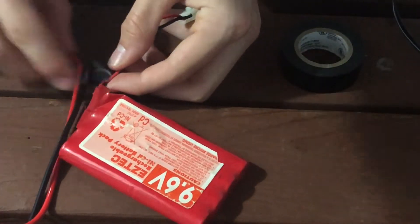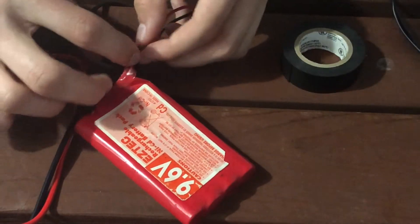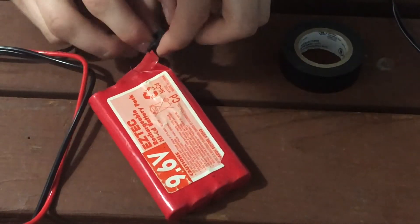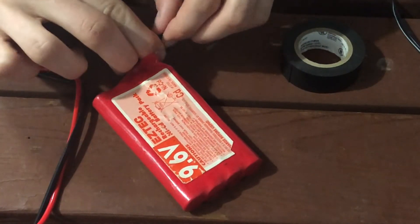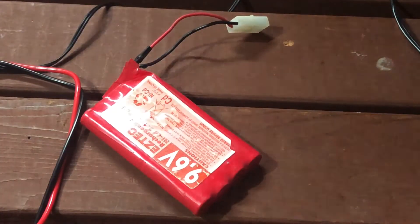We're not going to replace the wire because it's not needed - the little wire metal fibers are perfectly fine, they're just exposed. One wrap is good enough, but we're gonna put one on the second wire as well.